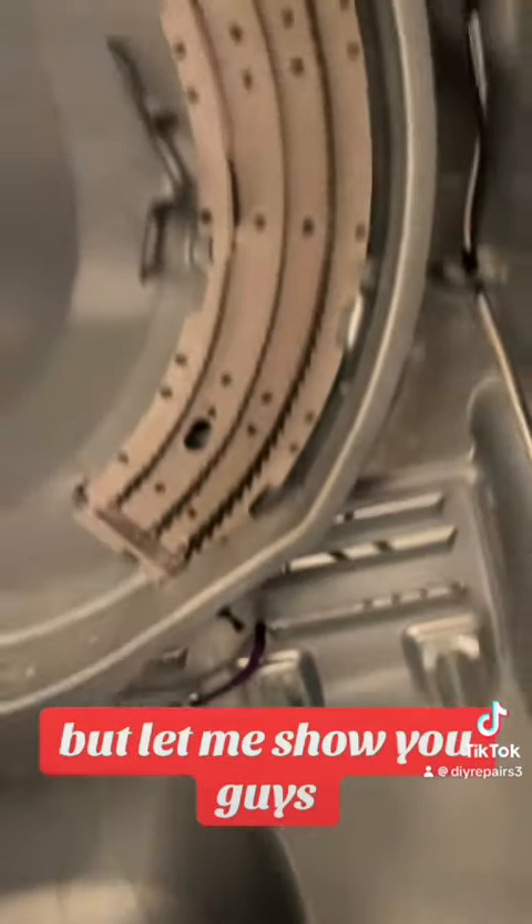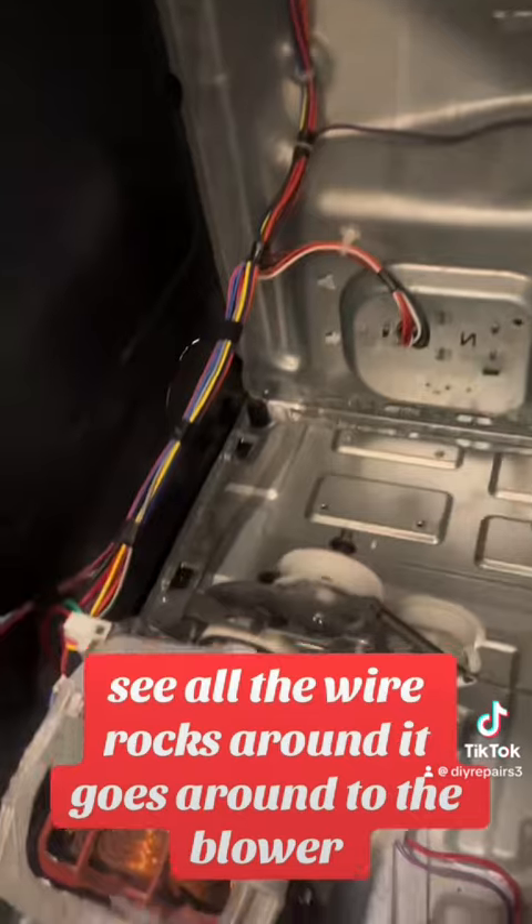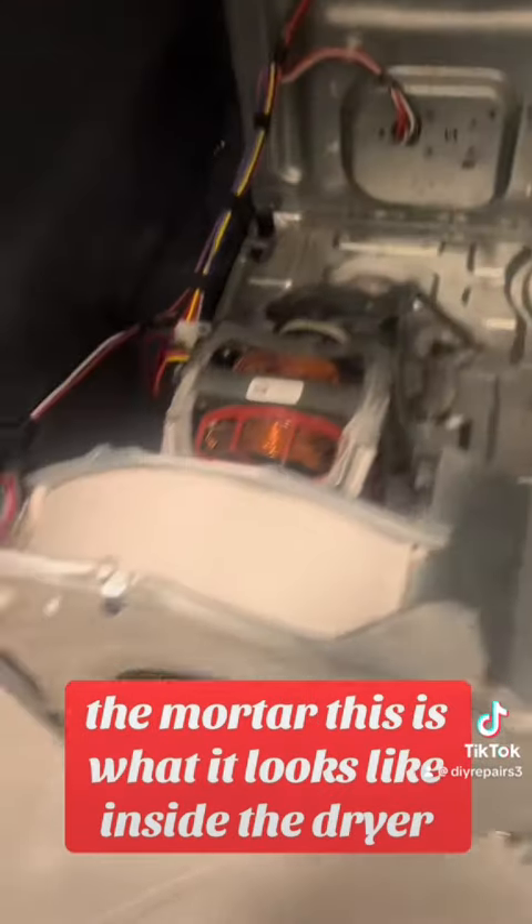This is the heating element — there's a little thermal sensor right there. The wire wraps around it and goes around to the blower and the motor. This is what it looks like inside the dryer.